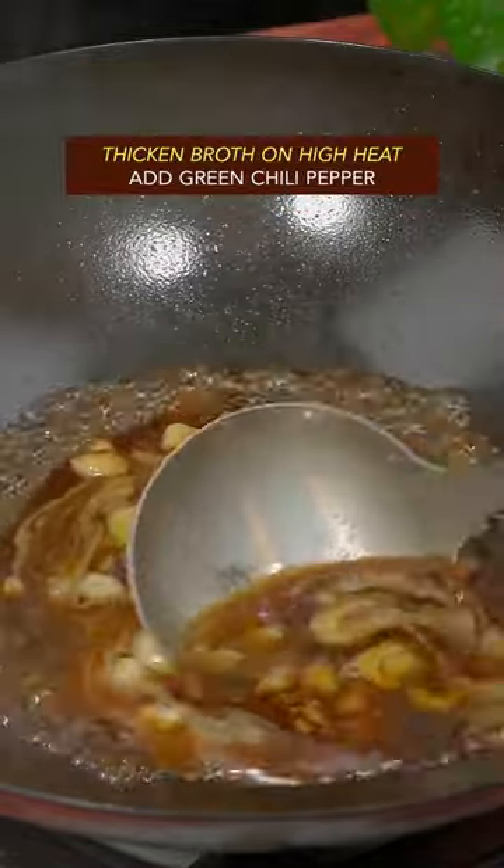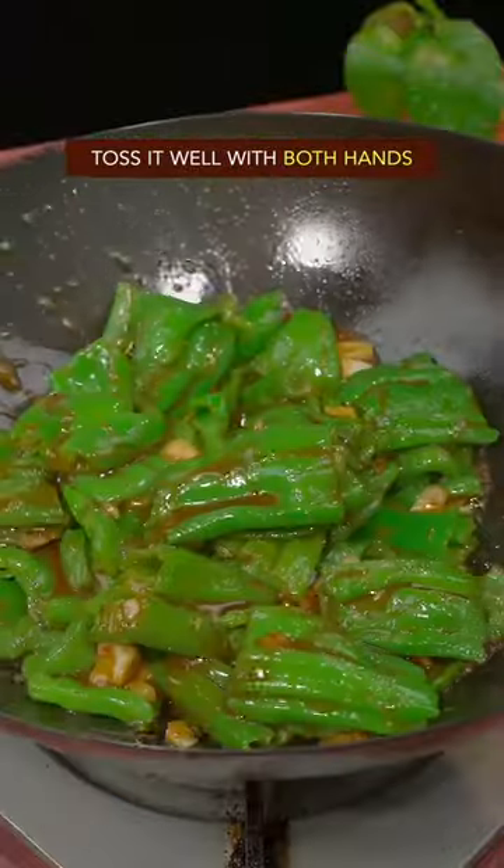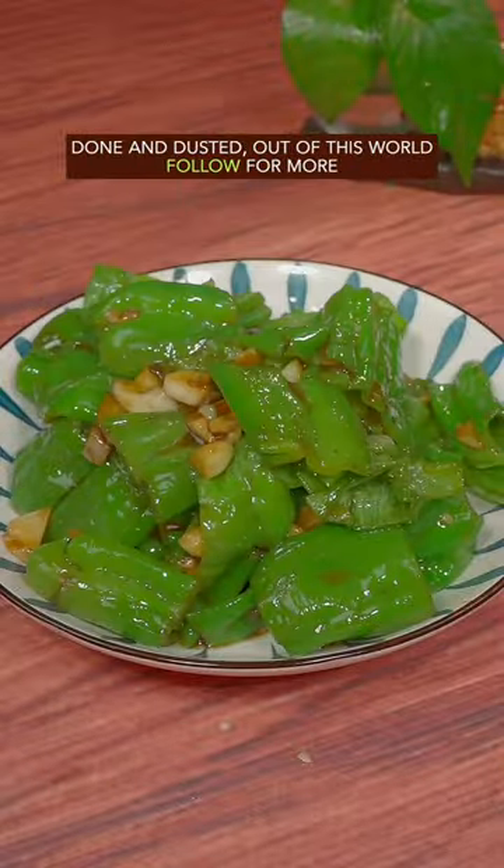Bring the sauce to a boil on high heat. Add the green pepper. Toss it well with both hands. Done and dusted — out of this world.